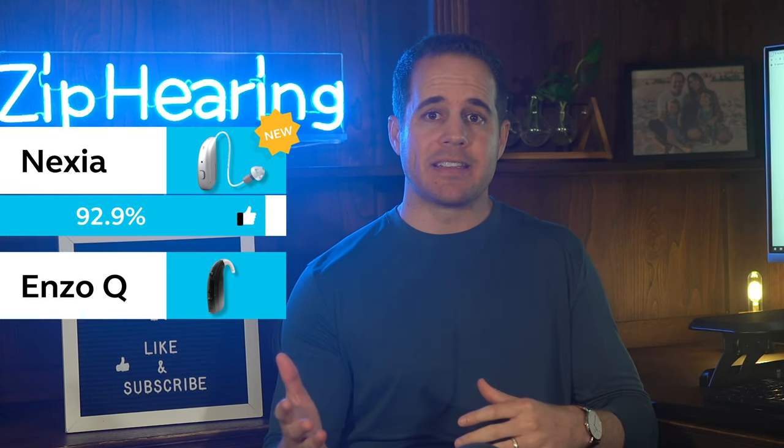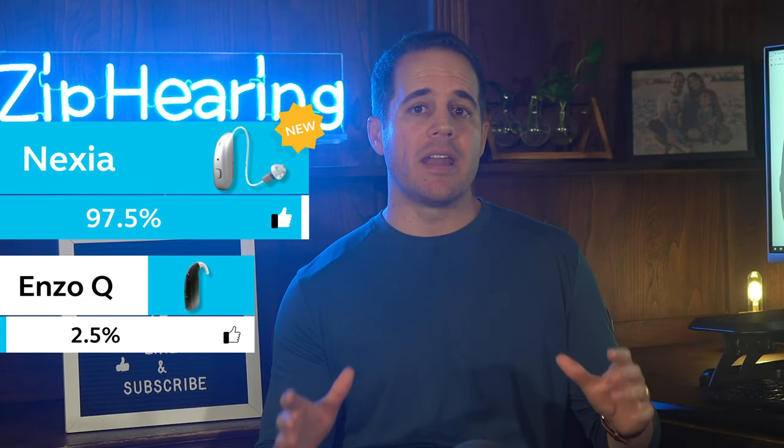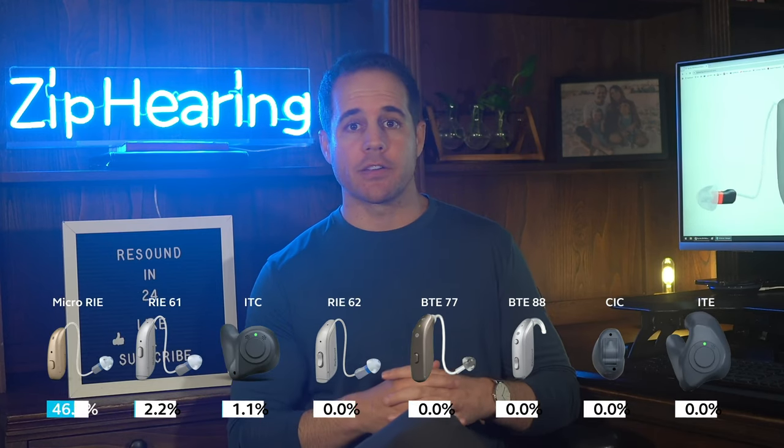Most of our customers buy the Nexia because it's their newest and it has something for pretty much everyone. Two and a half percent of our customers buy the Enzo Q because it is stronger than Nexia — we'll get into that in a minute. So you'll probably want a Nexia hearing aid, so let's go over the different styles available from most to least popular with our customers.